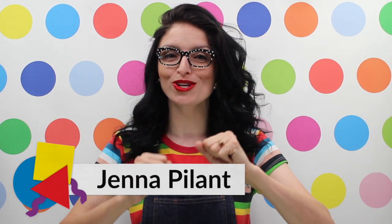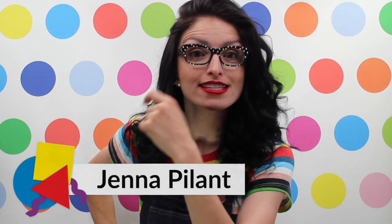Hey there color lovers, and welcome to the upholstery-specific episodes for my Spring 2020 One Room Challenge. And yes, you did in fact hear me correctly on the plural — I did in fact mean episodes.